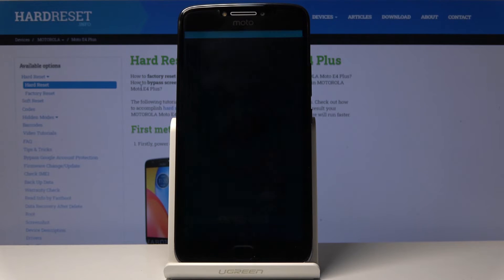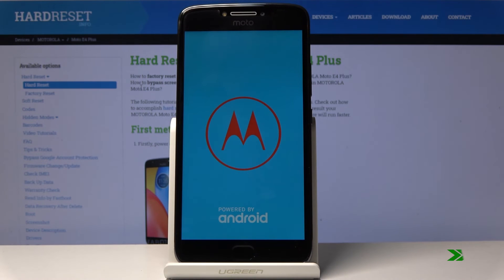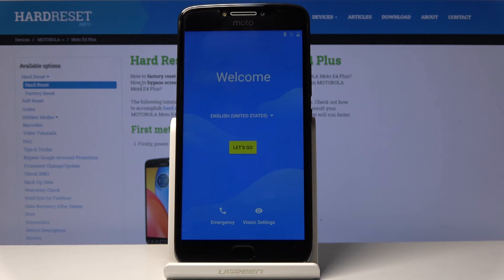Once it's finished, you should be greeted with the Android setup screen. As you can see, the process is finished and you can go through the setup process of the device however you like.